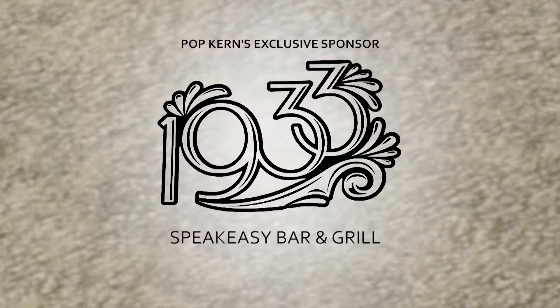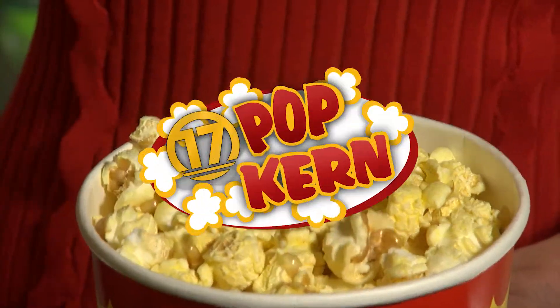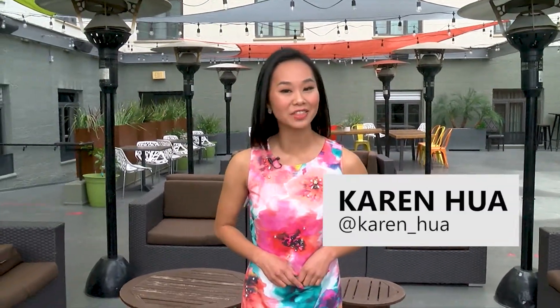Popkern's exclusive sponsor is 1933 Speakeasy Bar & Grill. Welcome back to Popkern. I'm Kiran Hua and you caught us just at the right time. The sun is starting to come out — it's been unusually cold for May, which is why we want to get you ready for summer. We're at the most iconic place downtown, the Padre Hotel. They're going to be stirring up some cocktails for us that you can make right at home.